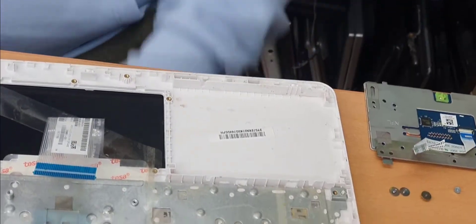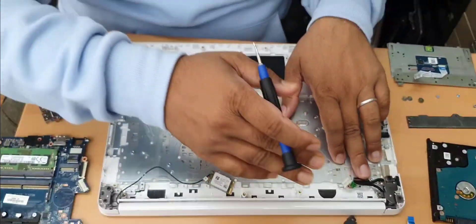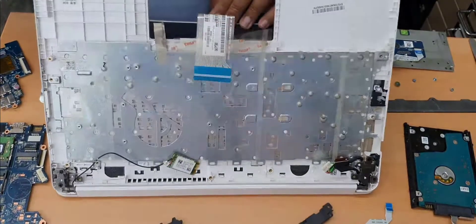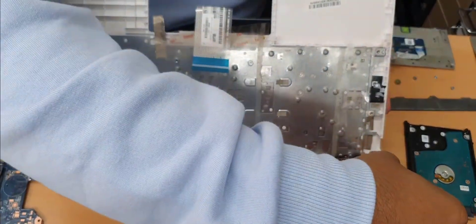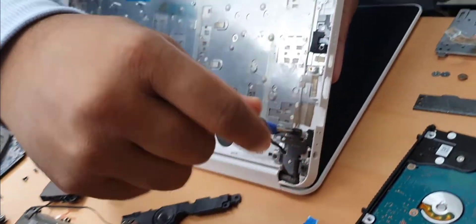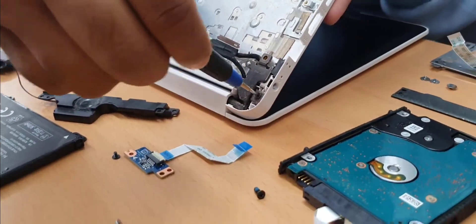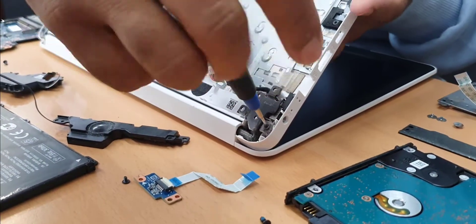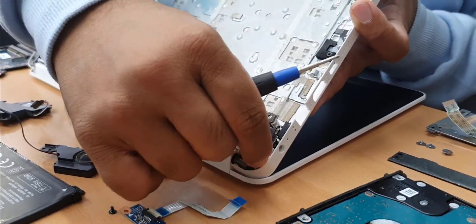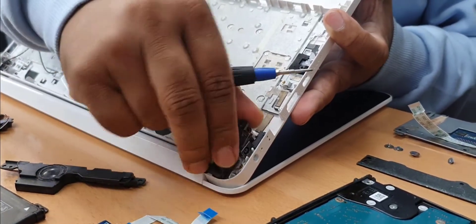Now if you want to change the charging flex, it's very simple — you don't have to do all of this disassembly. You just need to tilt it a little bit and then take out these two screws — one and two. Very simple, you can just pull it out like that.